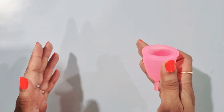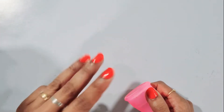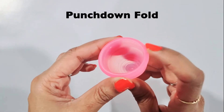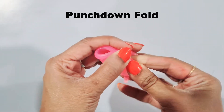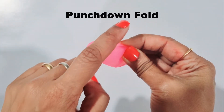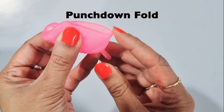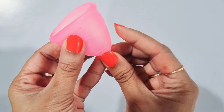While there are many techniques for inserting the cup, I will discuss three easiest folds suitable for all age groups. The first is the punch down fold. Here you push the top towards the inside as much as possible, fold it, and then insert it. This makes the area of insertion small and comfortable. Once inside, you can press on this point to form the seal.